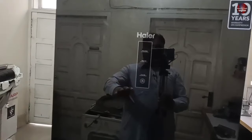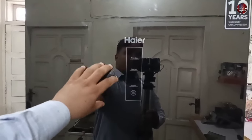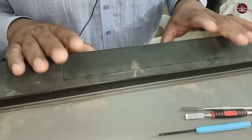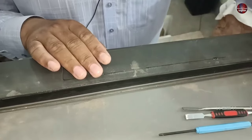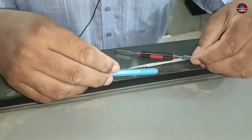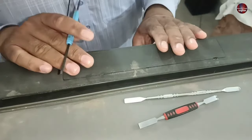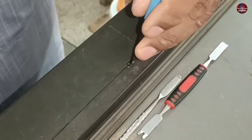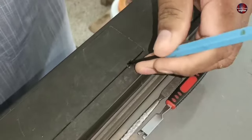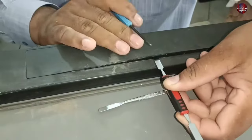I will now show you how the digital display is installed in this refrigerator and how the touch system works. To test it, I have come to the top of the refrigerator door. I will remove the display using proper tools — if you don't have proper tools, don't try to open the display of your refrigerator as it could get damaged. I will insert a flat scraper inside the empty space and start pushing it outward. I will insert another scraper in it.